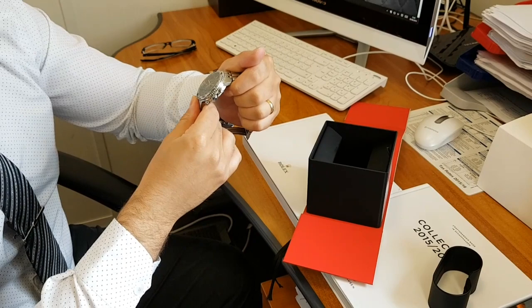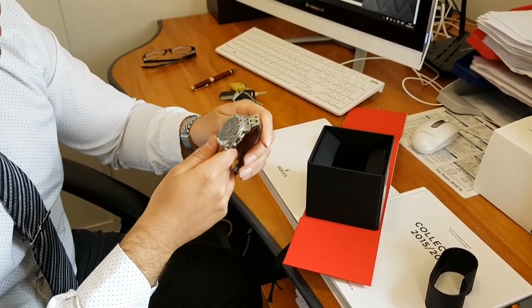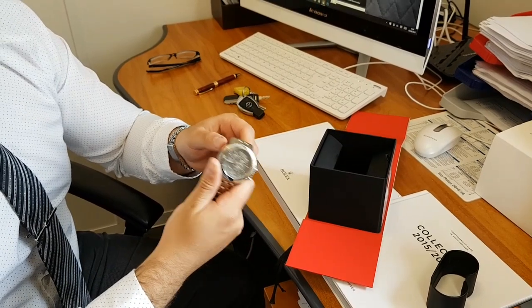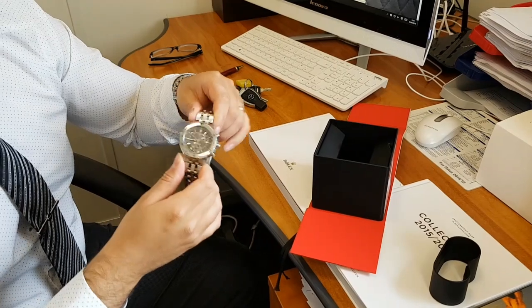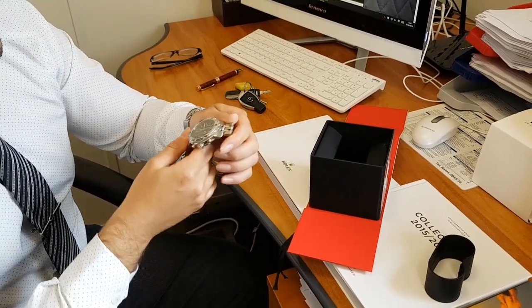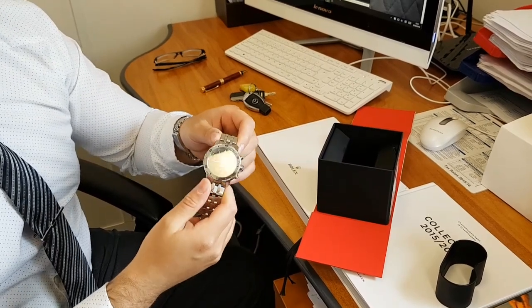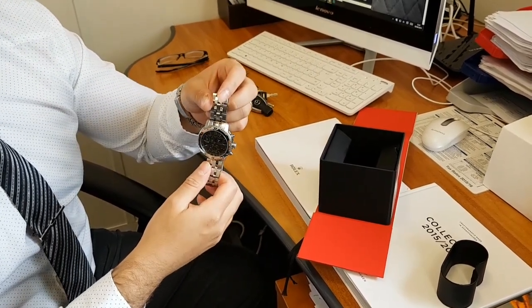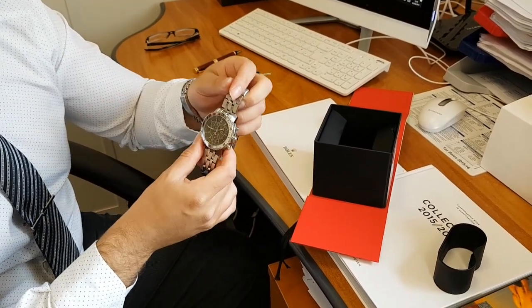Very robust. For the money, the quality of this watch is absolutely great. You're not paying for the branding — you're paying, in my opinion, purely for the build quality. And it's a really nice watch. If you haven't bought a Swiss watch before, this is probably a nice way to start, so you can really appreciate their build quality and what they're all about.